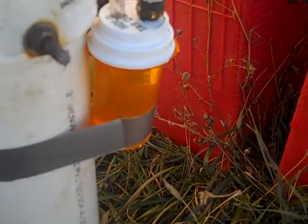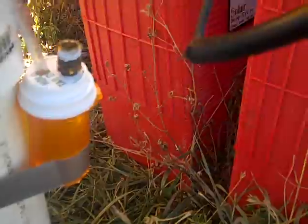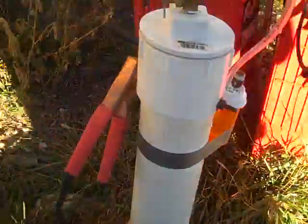Yo, what up people? It's Kyle. I wanted to show you my Ghetto Blaster Flashback Arrester. Yeah, that's right. I made it out of a medicine bottle. So this way, if I get a flashback from my HHO, that medicine bottle shall catch it.